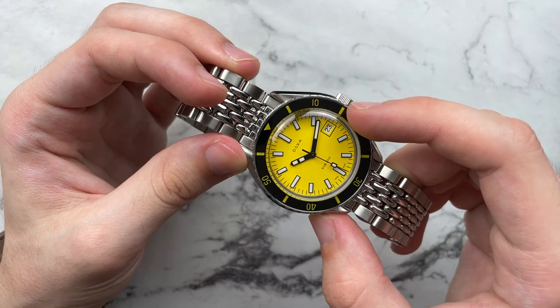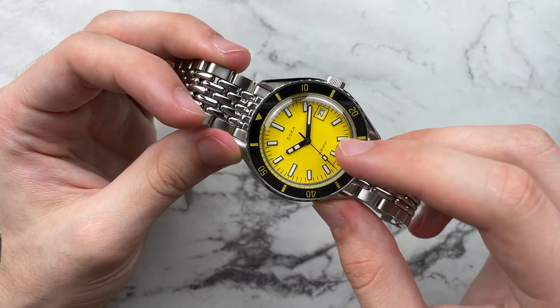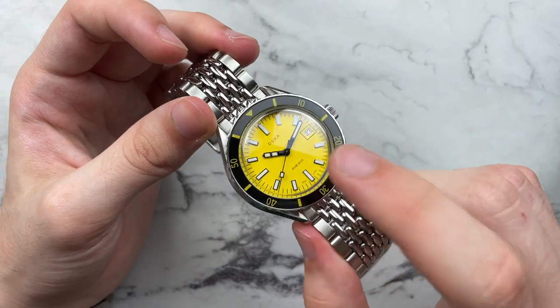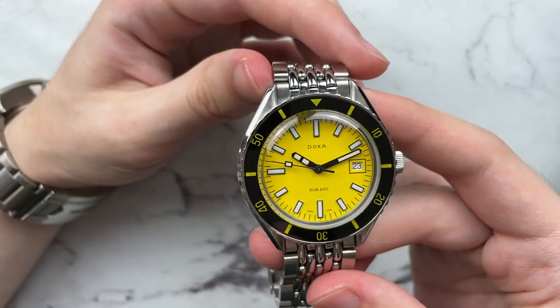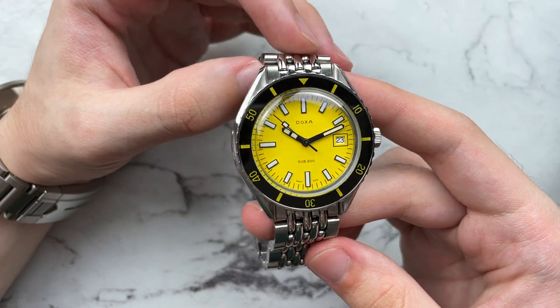I think that yellow lume in the hands is meant to tie in with the fact that the dial is yellow — I believe on the aquamarine dial they have slightly aquamarine-leaning lume in the hands. I don't know the reasoning behind it; I would prefer just all white everywhere. But as it stands it's not too badly executed. They kept the text very minimal: just DOXA, the model number, and Swiss Made at the very bottom.